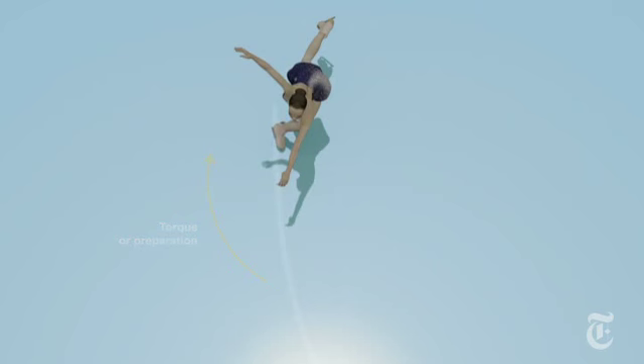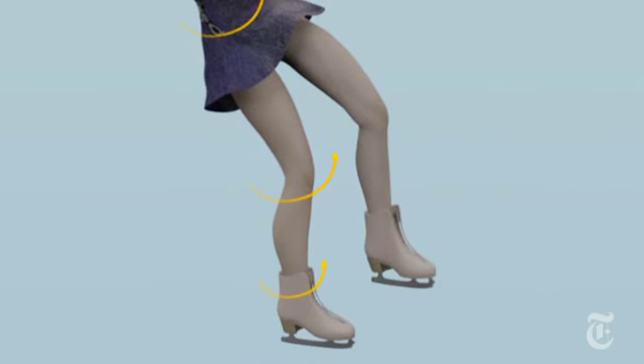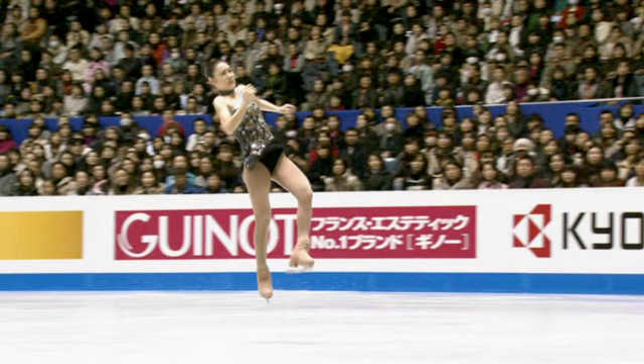When she launches into the jump, she can take the torque from the preparation and it can translate into the jump. We're dealing with creating a torque that's down in your foot and in your ankle, which kind of comes up through your body, through your knee and your hip. It's like winding something up. At the same time, she has great power, so she can release the torque, which allows her to spin quickly in the air.